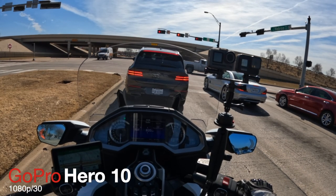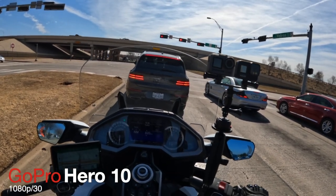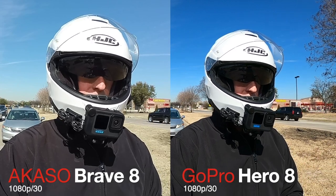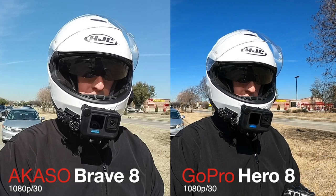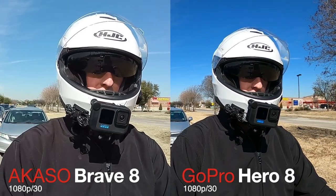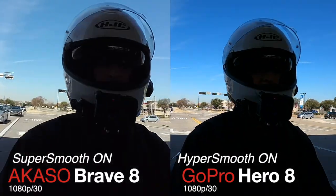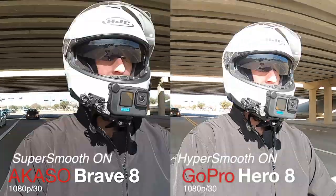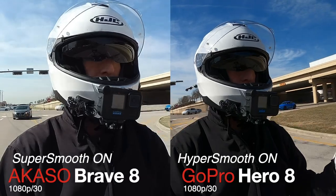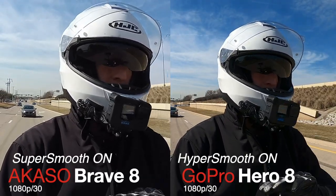Now one other thing that's different about the Akaso Brave 8 compared to the GoPro: the GoPro has what they call HyperSmooth, an image stabilization that irons out the little bumps along the way. The Brave 8 has what they call SuperSmooth. The difference is it doesn't do it in the camera — you have to download the video file to the app on your phone, and then it applies the SuperSmooth to that clip. It's an extra step required to get the video to appear with image stabilization.